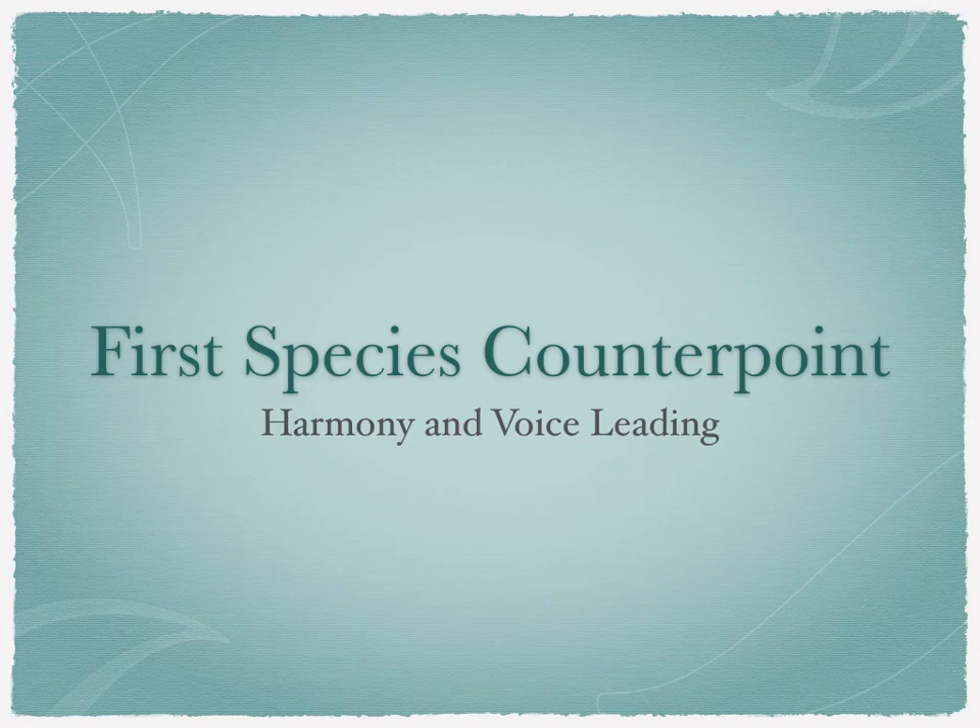Hello there! It's Dr. Meyer here. In this video, I'm going to teach you about First Species Counterpoint, and the harmony and voice leading rules and guidelines that composers follow in order to write First Species Counterpoint.